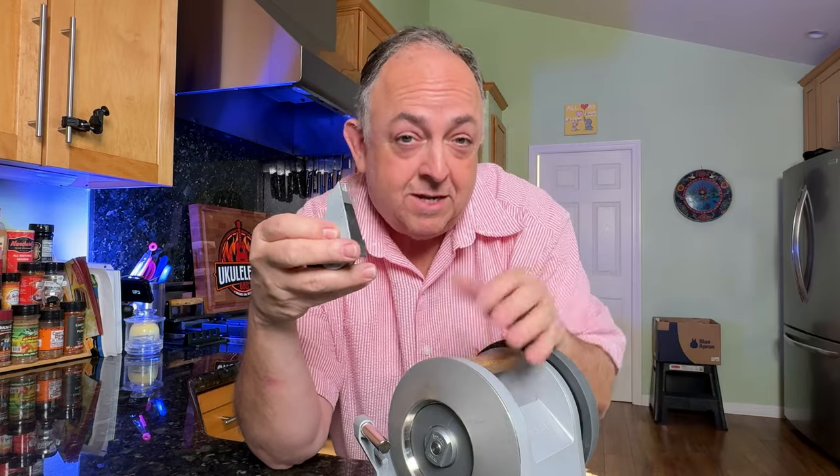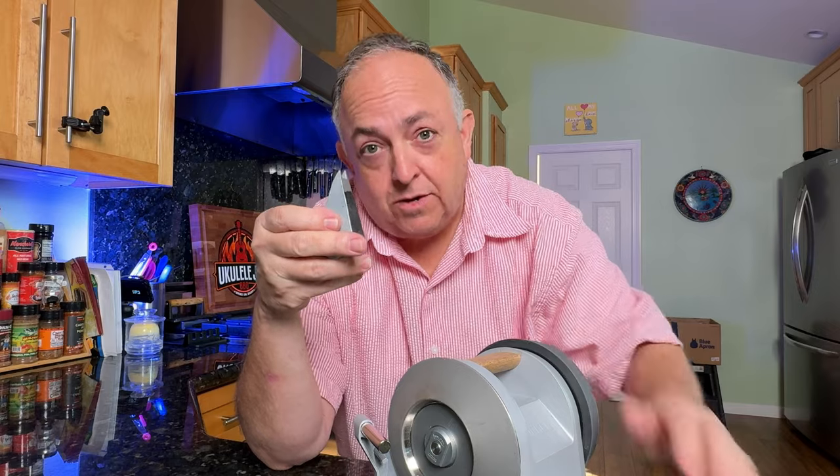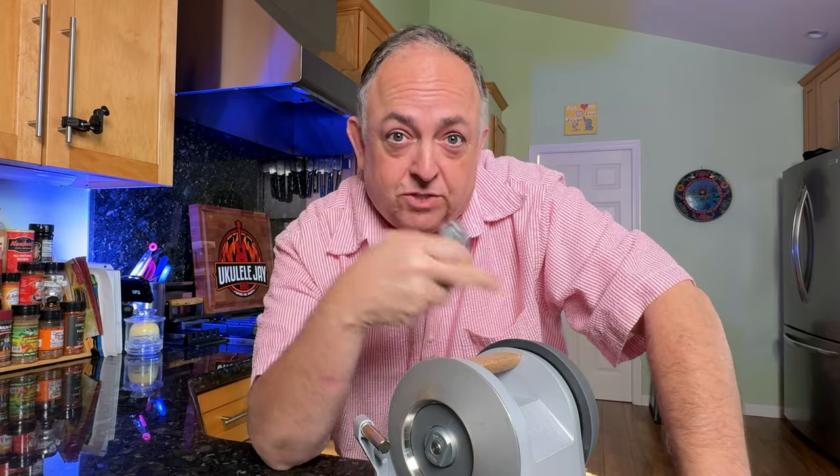I recommend putting a towel underneath so you don't have to worry about cleaning your counter afterwards. The same goes for the power honing — it will also put out residue over the counter, so use a towel to catch that residue as well.